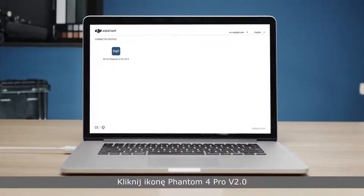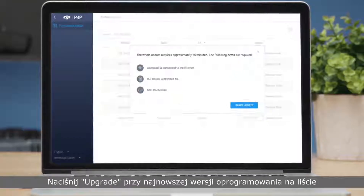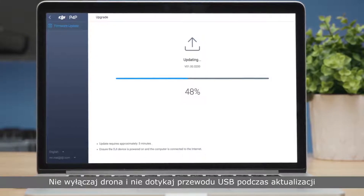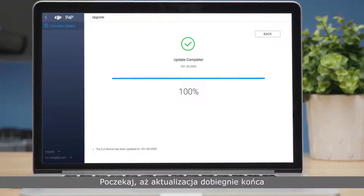Click on the connected device, then click Upgrade on the firmware update screen. Do not turn off the remote controller or touch the USB cable during the update. Please wait until the update is complete.